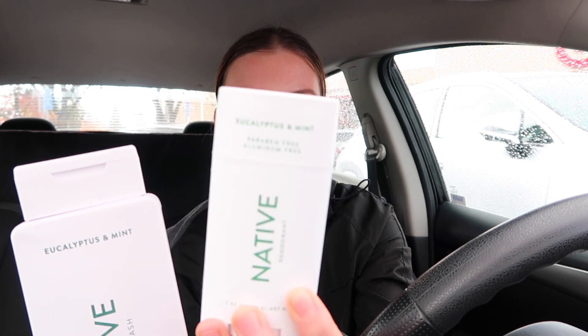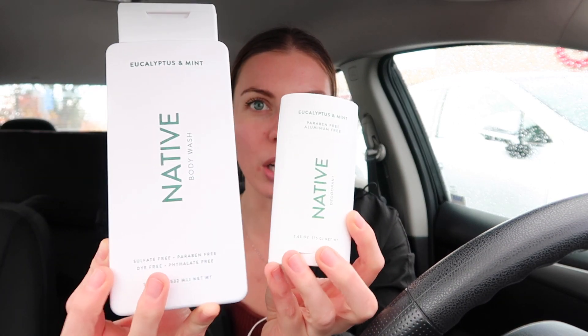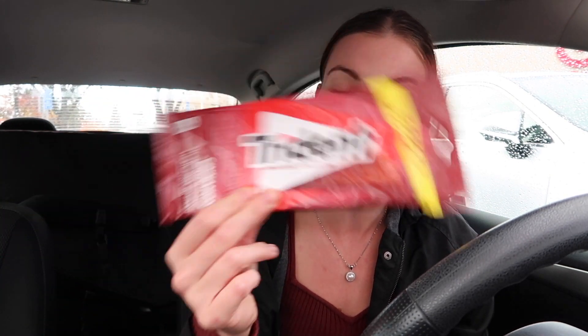I also got him Native deodorant. I love the brand Native — that's the only deodorant I've been using for the last five years or something. I got him the Eucalyptus Mint deodorant and body wash. My camera's about to die so I need to speed through this. He likes cinnamon gum, so I got him a three-pack of it.